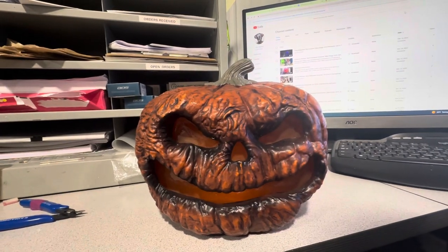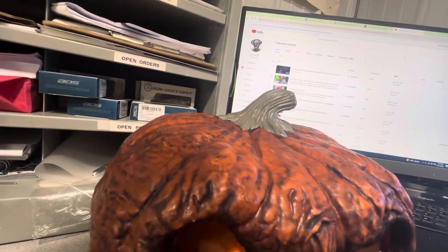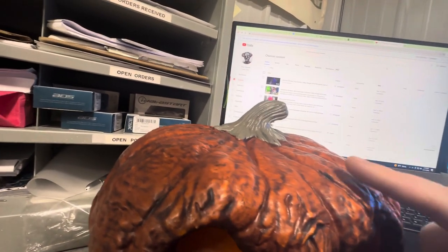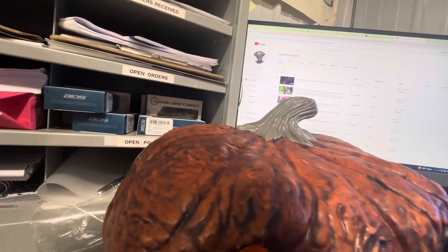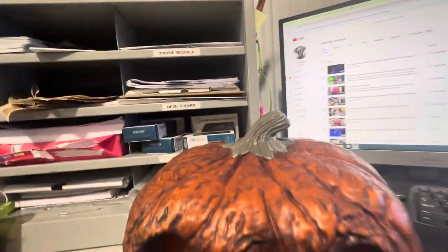One of my biggest complaints is actually the stem. The stem isn't shaded at all — they left it really matte, didn't do any sort of black paint on it, didn't do anything with it — which really annoys me. They did all this detailing on the actual pumpkin and then just skipped it on the stem.